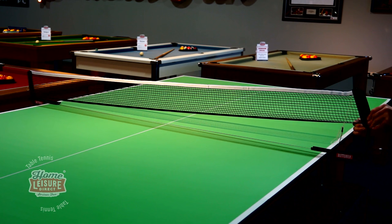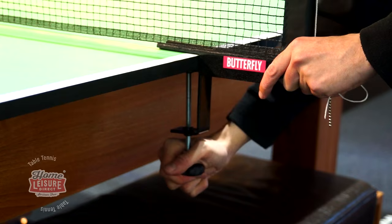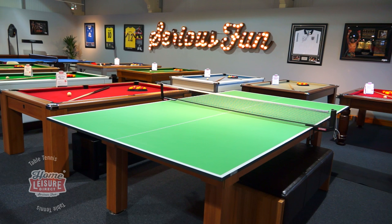A net is also included with the table tops, which are affixed using rubber line clamps to not only ensure that the surface is protected, but that the surface is gripped securely as well. When complete, the table measures a full-size nine foot by five foot and is a good 19mm thick, ensuring a good bounce.